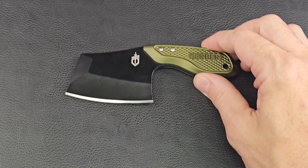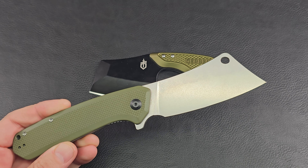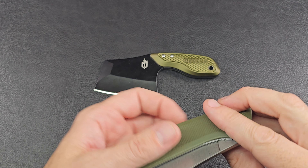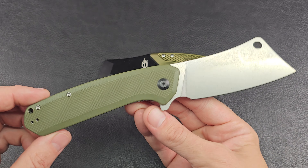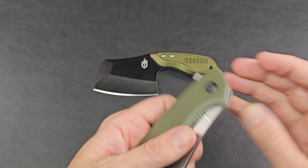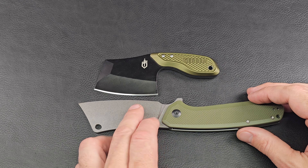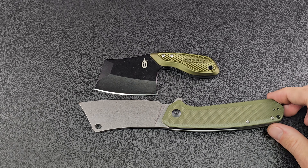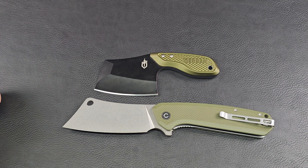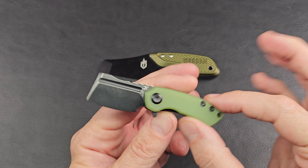I enjoy cleavers. If you're looking for a folding cleaver, here's the Civivi Mastodon — I just like a cleaver. This is a great example of a folder; it's a beast for a folding knife. The cutting surface is fairly similar between the smaller Gerber and the Mastodon. The Gerber packs a punch — it's got some mass — and look at that thickness on the blade: it's taller even than the Mastodon.